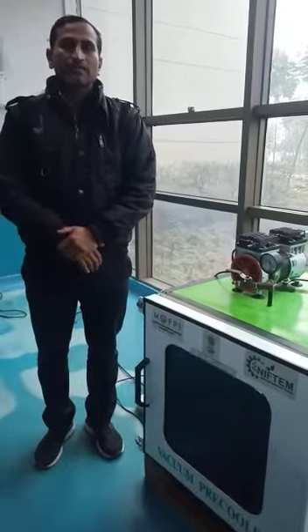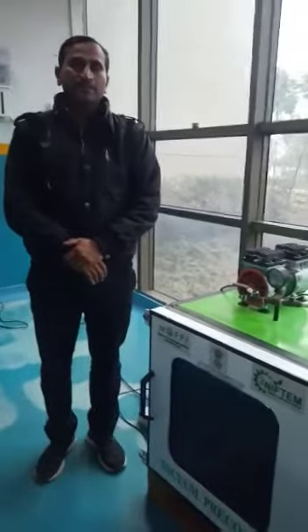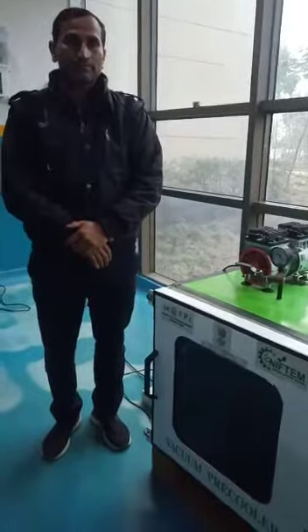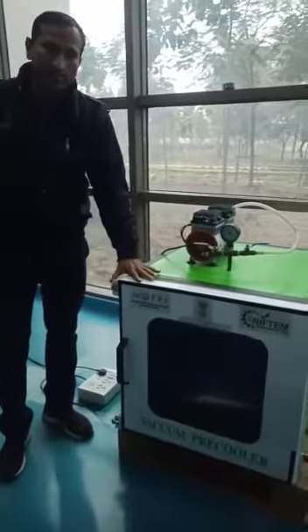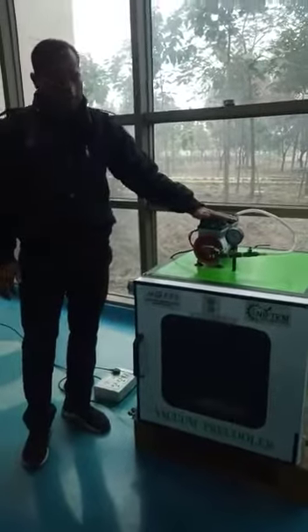Hello everyone, today I am going to present the technology developed by Nipton. The name of the technology is vacuum pre-cooler. This is the machine — this is the airtight vacuum pre-cooler. This one is the vacuum pump that creates vacuum.